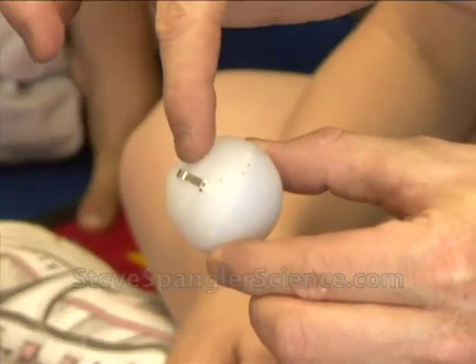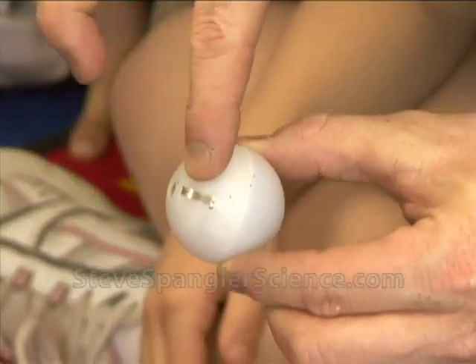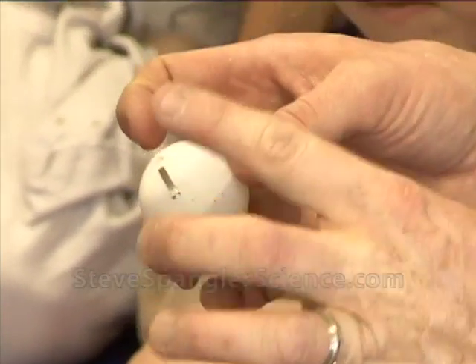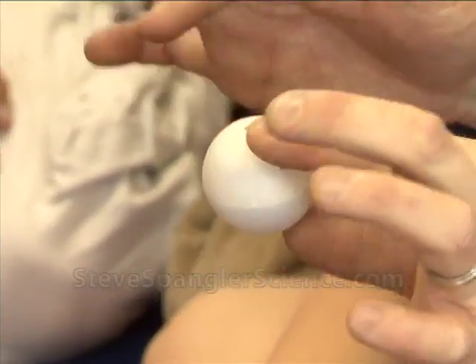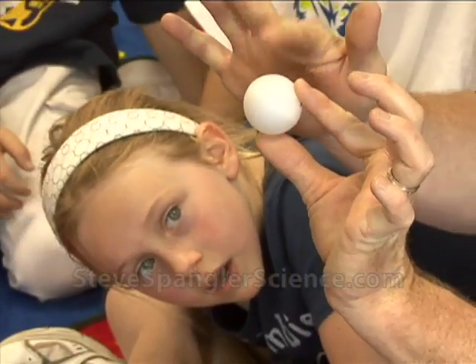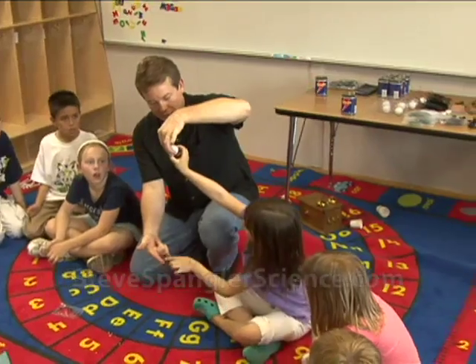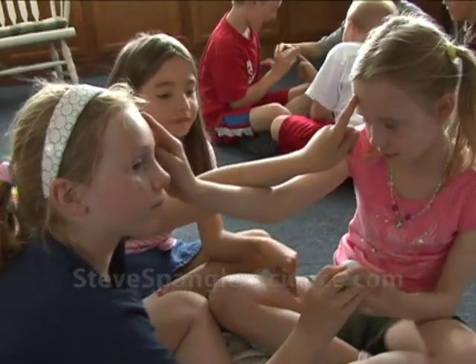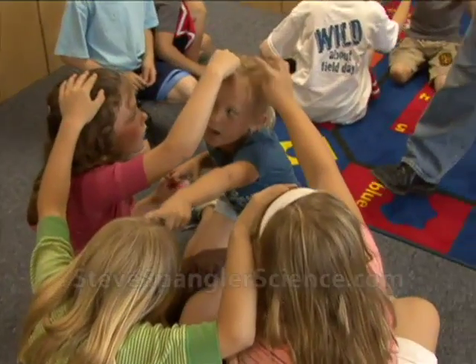Is this a conductor or an insulator? Conductor. This is a conductor. So now we touch here, and if we touch here, let's see if we can complete the circuit. Let's touch each other's finger. Ready? Touch the top of my head. Wow.